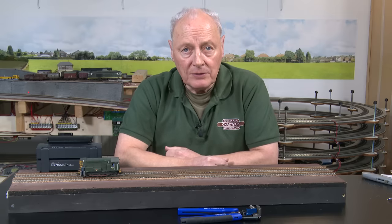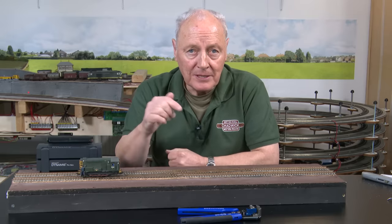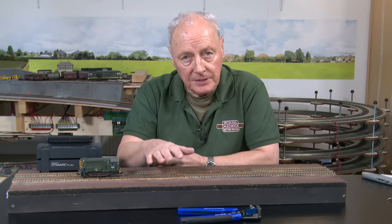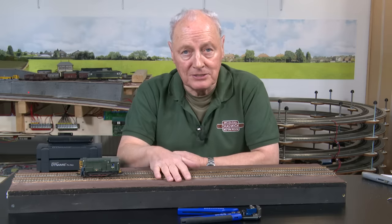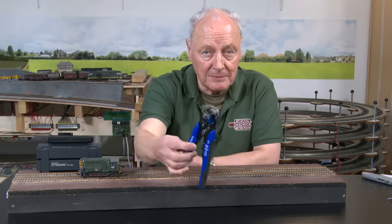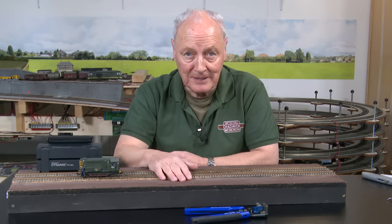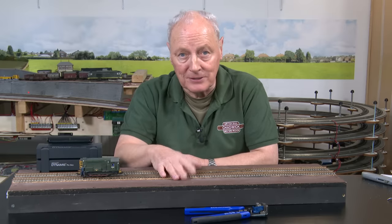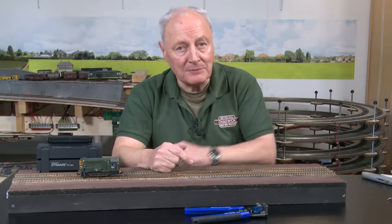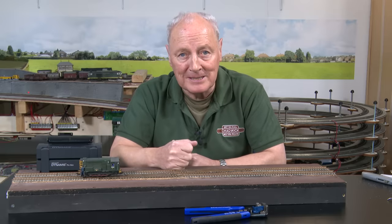All I've got to do now is wrap up and thank the patrons for their support on the channel. The patrons always get the video 24 hours before general release, and the video they get has no adverts in it. If I promote anything such as these types of tools, they get first dibs. If you'd like to become a patron, there's the button. If you haven't become a subscriber, there's the button too. And if you said hello to me at Warley, thank you very much — it was a great couple of days. Take care, bye bye.